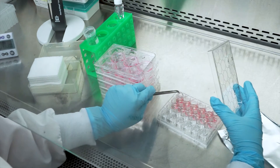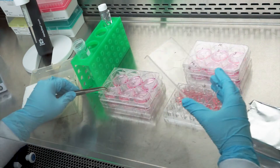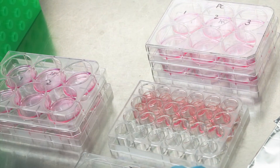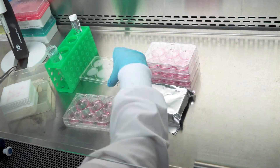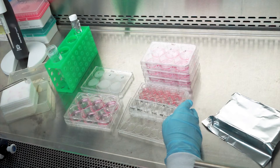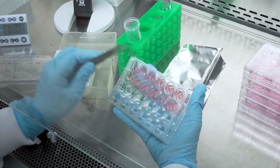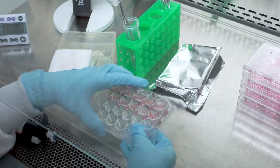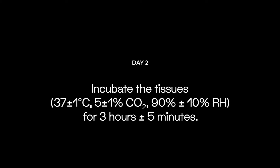Retrieve the six-well plates from the incubator and under sterile conditions, remove each insert from the six-well plate, blot the bottom of the insert on sterile gauze, and transfer it into the 24-well plate pre-filled with the MTT medium. Repeat this for all remaining tissue inserts. Please remember to carefully check the 24-well plate for air bubbles in the media prior to placing it into the incubator, as air bubbles near the tissue insert could create inconsistent results. Place the plates in the incubator at 37 degrees Celsius, 5% CO2, and 90% relative humidity, and incubate for three hours.